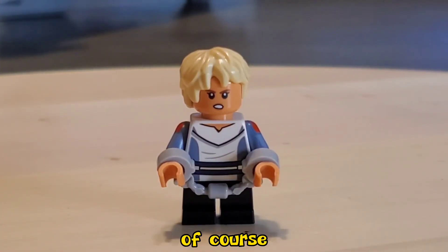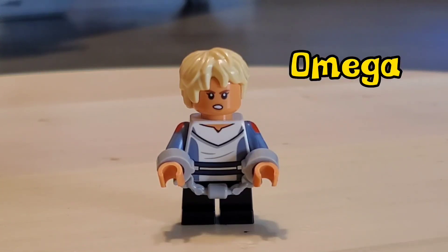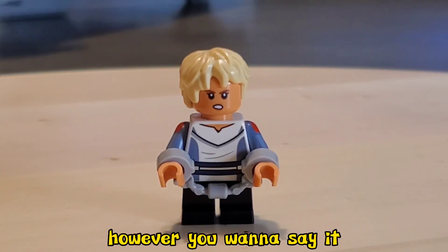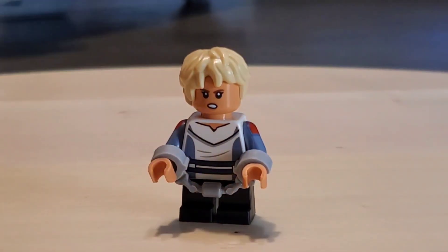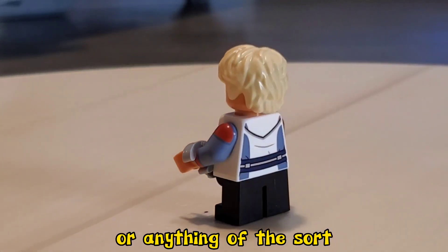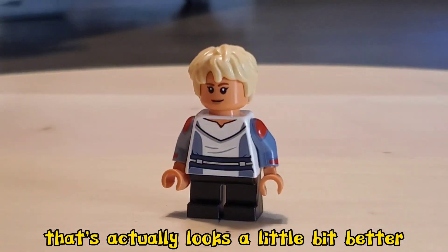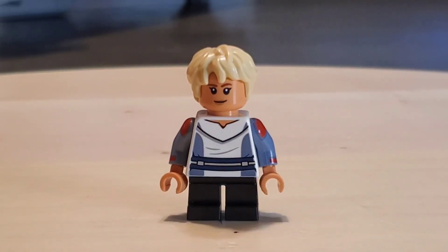Now we're getting to the exciting part — this is what we've all been waiting for. Anyone picking up these sets early is because we want to grab Omega. It's a really cool minifigure. She's got a nice tense look in that first face print, some arm print as well, no leg print unfortunately, but she does have some nice back printing. The second face is a much happier look, which actually looks a little bit better. I took the handcuffs off her so she can play the part that she's much happier without them. Pretty exciting that we finally got her to add to the Bad Batch collection.